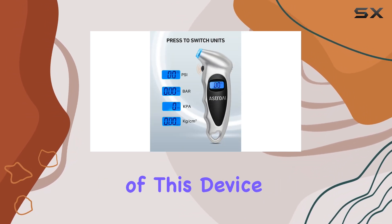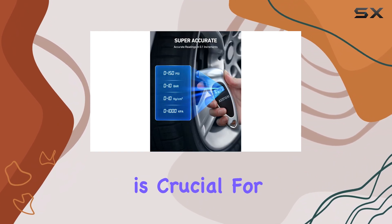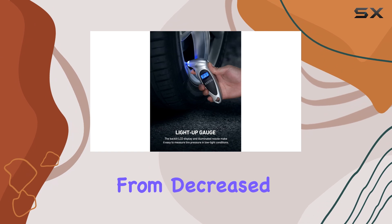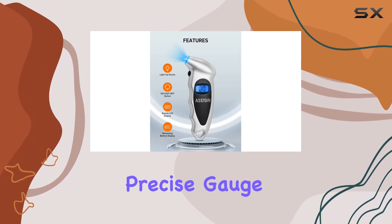The accuracy of this device is impressive. It ensures you're getting an exact reading, which is crucial for maintaining the correct tire pressure. Overinflated or underinflated tires can lead to various issues, from decreased fuel efficiency to potential safety hazards, so having a precise gauge is essential.